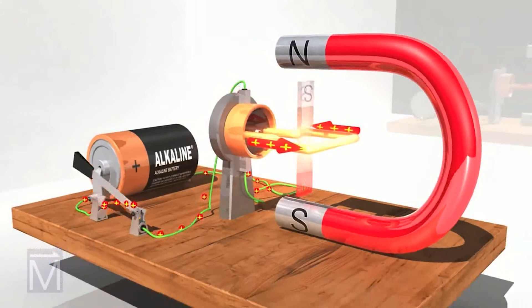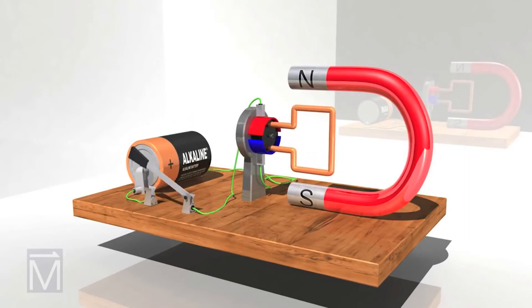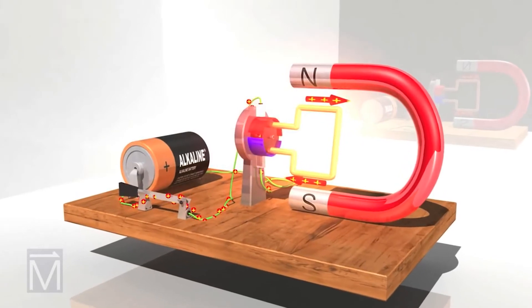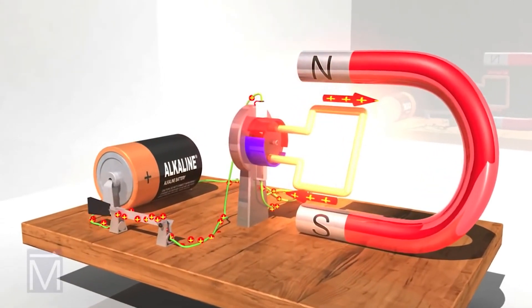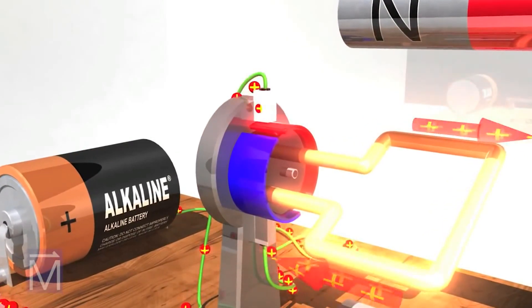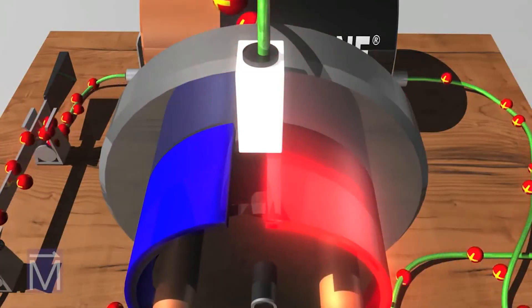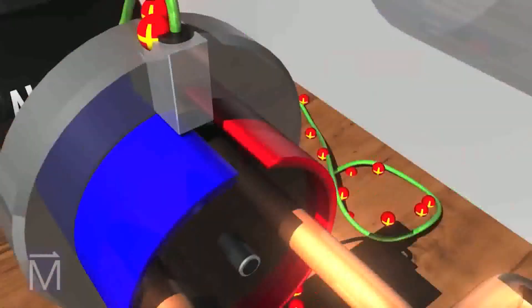Let's return the real commutator to its rightful place and see what happens now. Notice how one half of the commutator connects to one arm of the armature while the other half connects to the other arm. The current enters the first arm making the coil spin, but this time just as the commutator reaches the halfway point of this first cycle, a brush reaches the first gap.